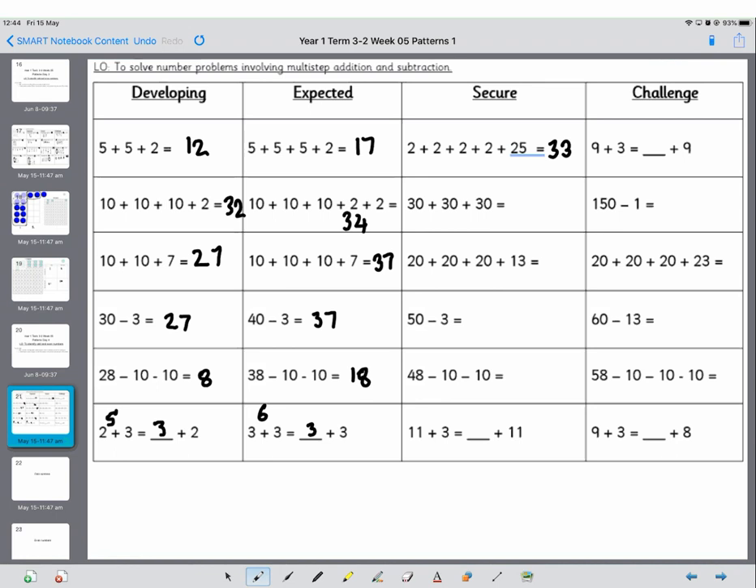Okay, so this is pretty much an array and you're counting on in 30s. You put out 3 ten-bars, 6 ten-bars, 9 ten-bars, which is 90. And counting on in 20s: 20, 40, 60, then add 10 is 70, and add another 3 is 73. 50 minus 3: on your 100 square count back 3 and it's going to be 47. I bet you can spot the pattern there as well.